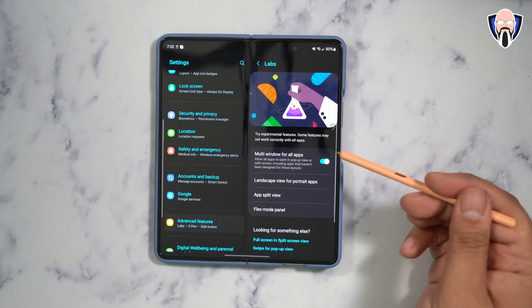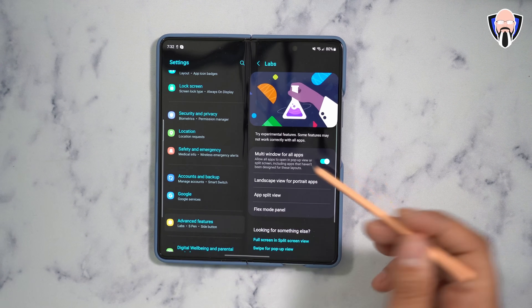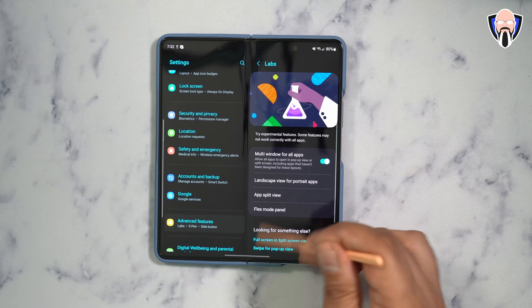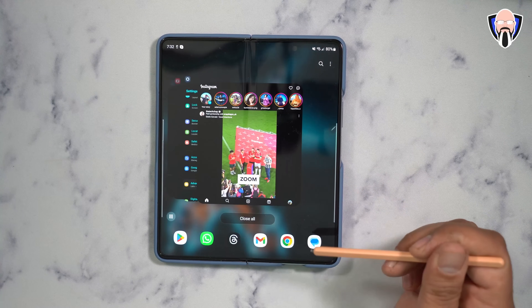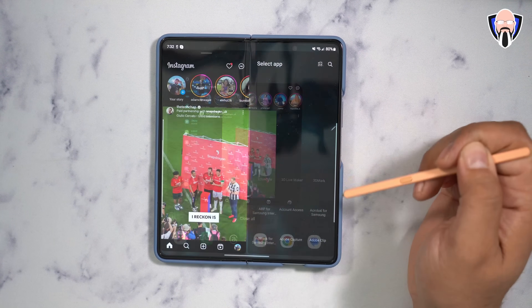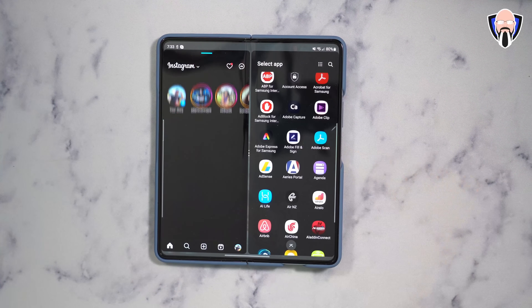Typically when you first set up the device, multi-window for all apps is not turned on, which means when you try to open an app in a multi-window configuration, you may see it's not supported. Enabling this forces every single app on your device to support it. Instagram is one of the most well-known apps that doesn't allow this by default, but with this on, clicking it lets me open it in split view — it shifts to the left side and now two applications run simultaneously.